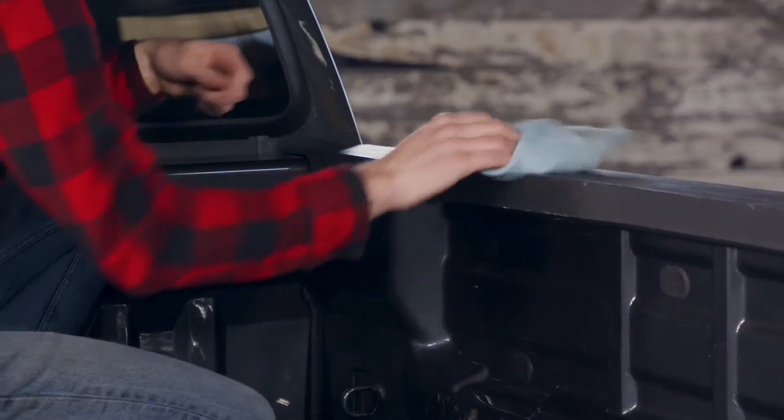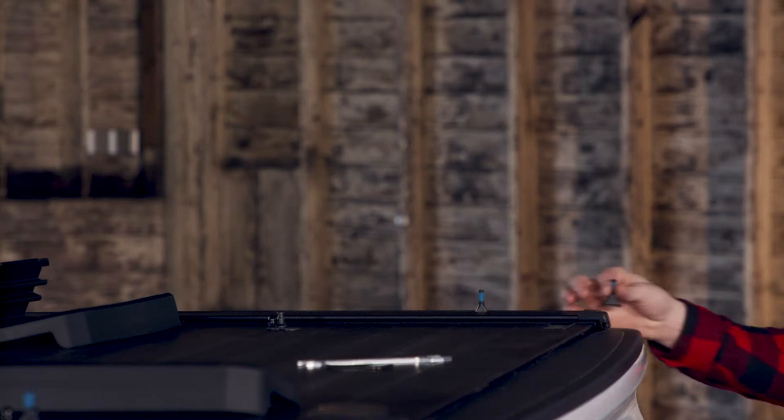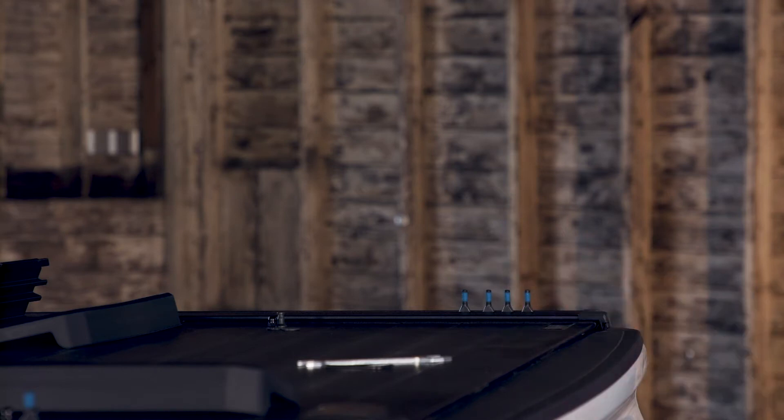To install the bases, first clean your bed rails. If you have a tonneau cover or factory bed tracks, you'll need one of our accessory kits. Links on how to install with those kits are in the video description below.